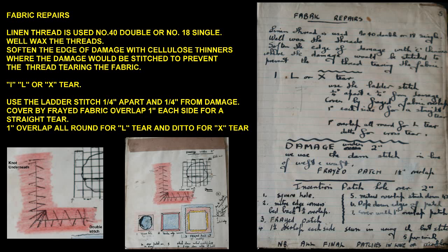Fabric Repairs: Linen thread is used — number 40 double or number 18 single. Well wax the threads. Soften the edge of damage with cellulose thinners where the damage would be stitched, to prevent the thread tearing the fabric.